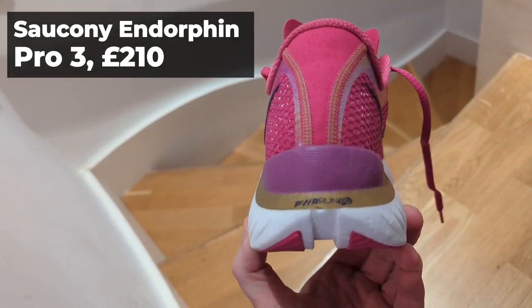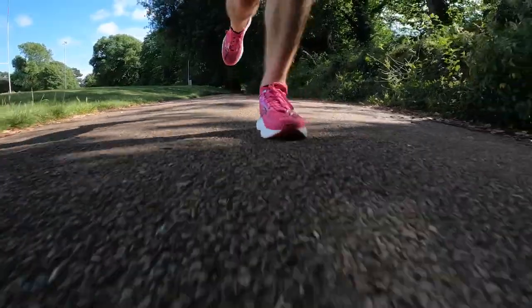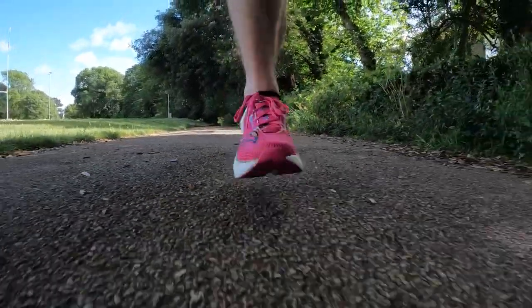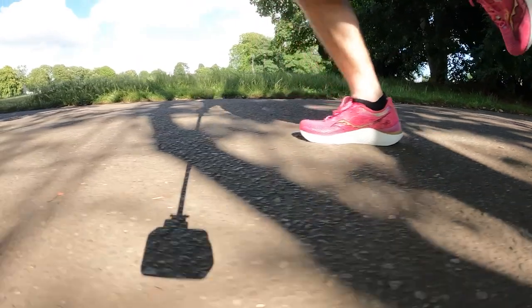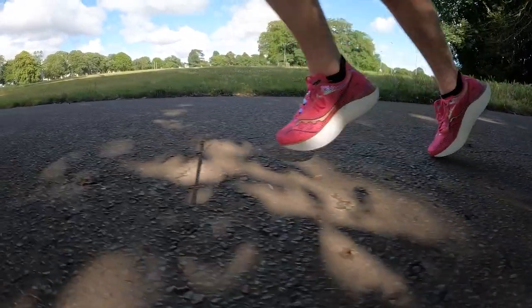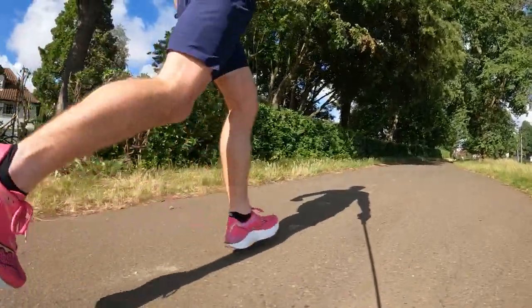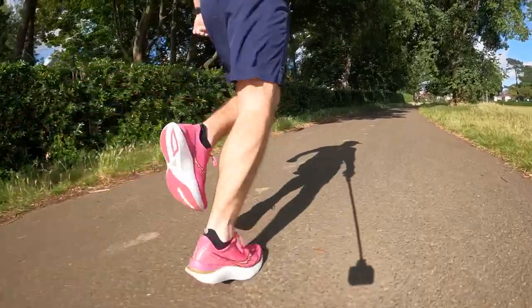My favourite race shoe at the moment is the Saucony Endorphin Pro 3. This shoe can do anything — it's fantastic. I'm currently working through getting PBs at every distance: I've got a PB at 5k, 10 miles, half marathon, and I'm nearly at a 10k PB. I'll also be doing Chicago Marathon in this shoe. The beauty of the Endorphin Pro 3 is that it handles all those distances. It's a fantastic all-round race shoe — feels great at 5k and fantastic at longer distances. It's comfortable, lightweight, and has a lovely level of bounce, but it's a little more subtle than something like the Alphafly or Vaporfly. I can really pick up the pace in it and enjoy those runs.